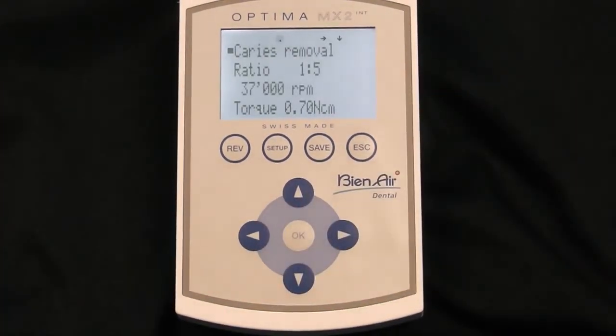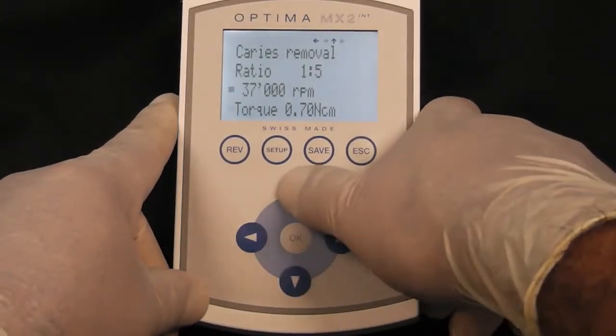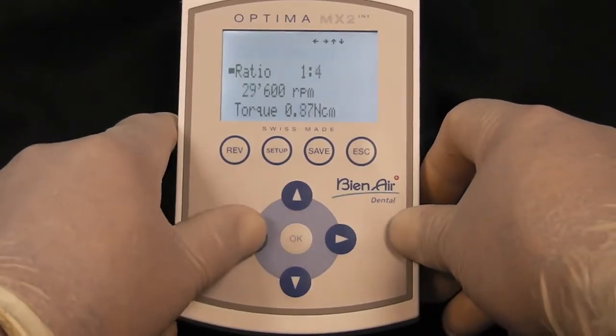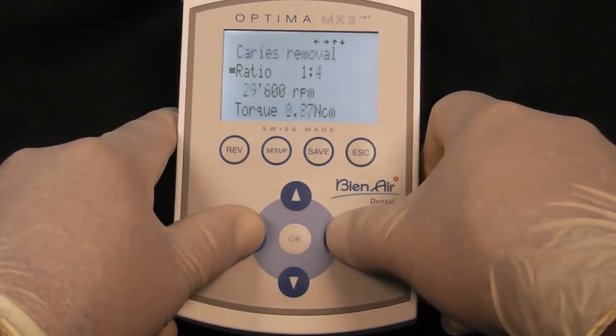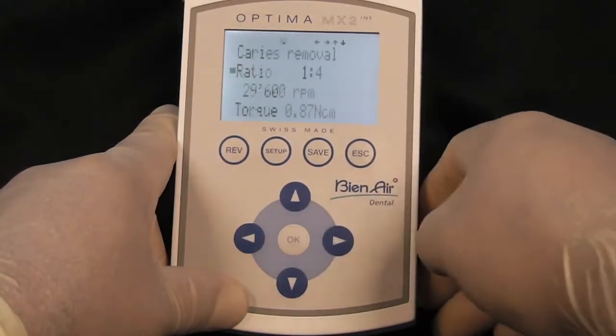Press OK to select operative. The console has 10 programs pre-programmed into it, and each of the settings in these programs are adjustable. Using the up and down arrows next to the setting that you want to change, use the left and right arrows to adjust the settings, then press Save and OK to save your changes.